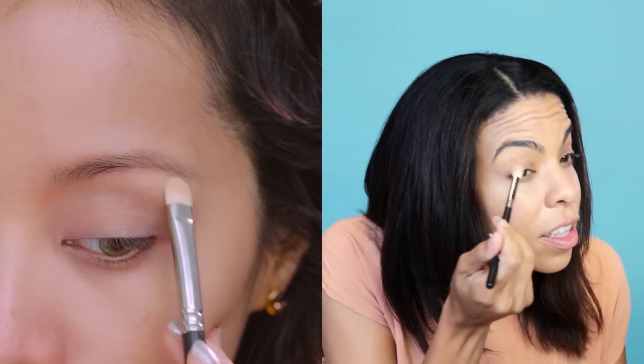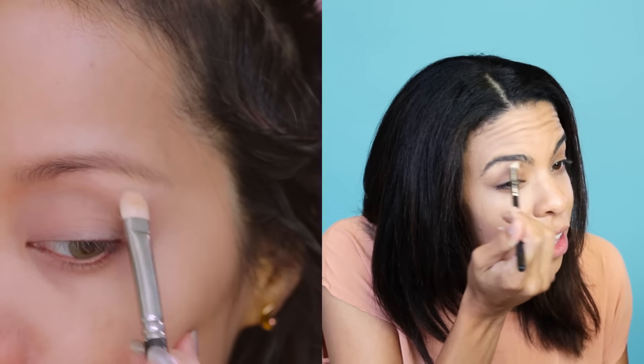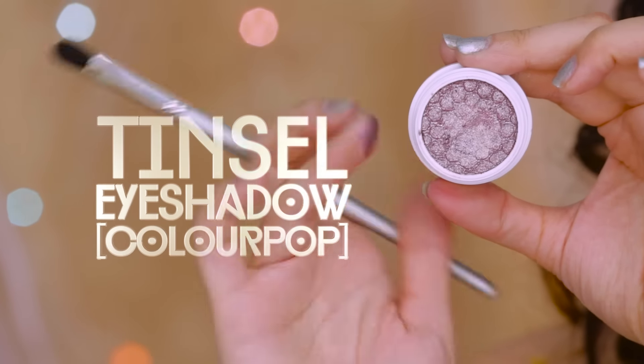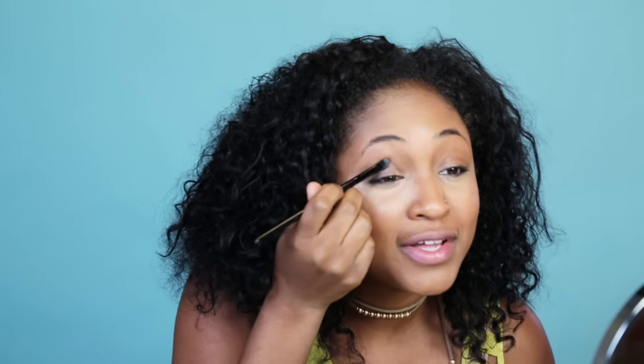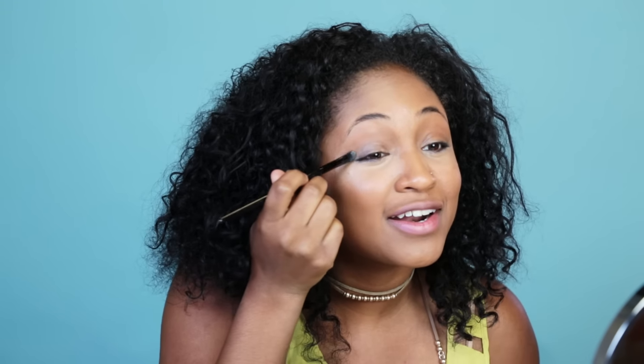Highlight under your brows with a nude eyeshadow that's a shade lighter than your skin tone. Yeah, this is it. Here we go. From there, apply a metallic purple color on your lips. Okay, this is about to get magical. This is where the magic comes in. I like this one. It's very sparkly. Ooh, glitter. Love it. Moving on.